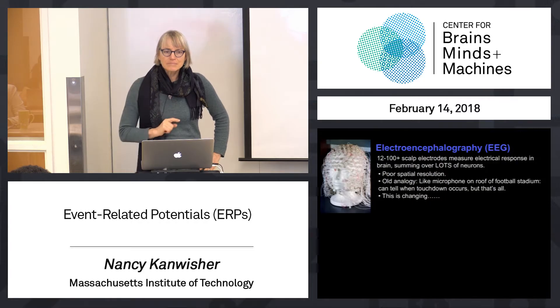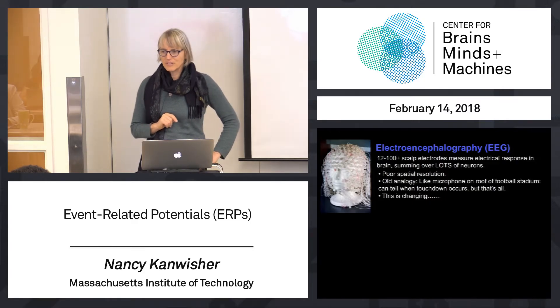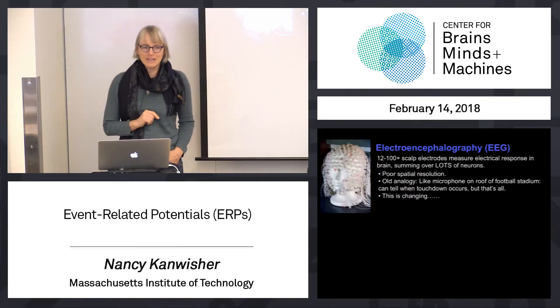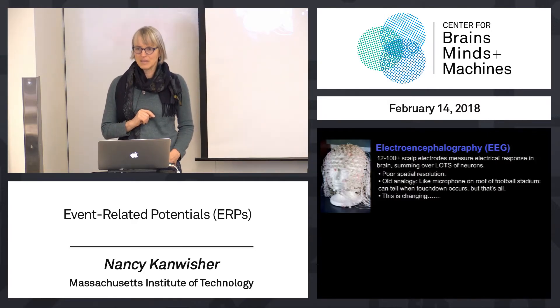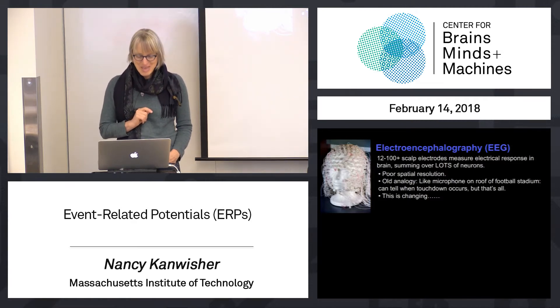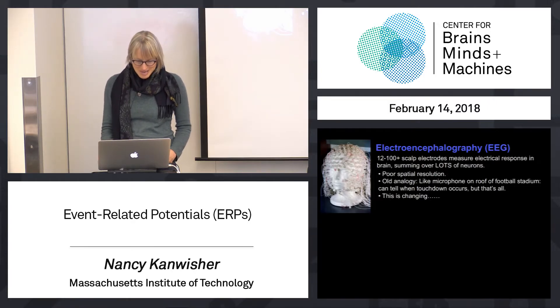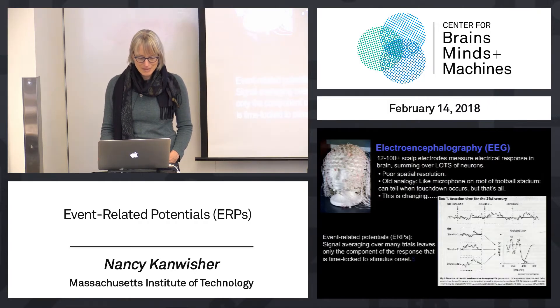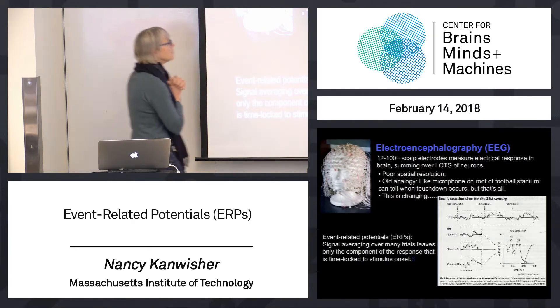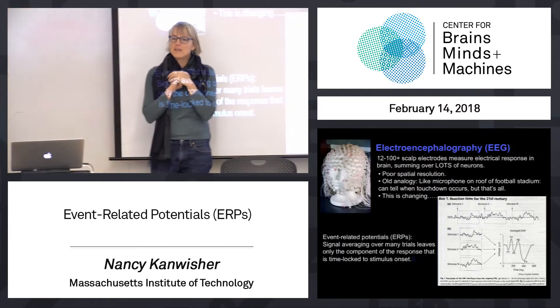But that's changing. The whole attitude about this charming, old-fashioned, low-tech method is kind of flipping around — it's suddenly, like bell-bottoms occasionally becoming trendy and hot. ERPs and scalp electrodes are right now undergoing a trendy phase, and we'll get to why that is later. It's pretty cool. I've used different words: electroencephalography or EEG.